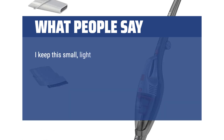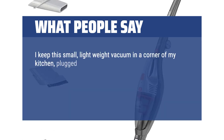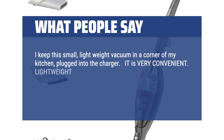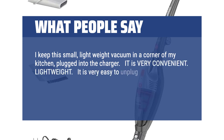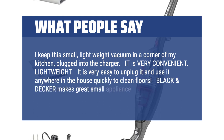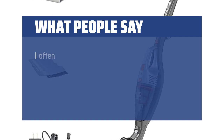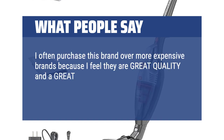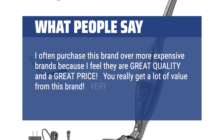I keep this small, lightweight vacuum in a corner of my kitchen plugged into the charger. It is very convenient and lightweight — very easy to unplug and use anywhere in the house quickly to clean floors. Black+Decker makes great small appliances and tools. I often purchase this brand over more expensive brands because I feel they are great quality at a great price. You really get a lot of value from this brand. Very pleased.